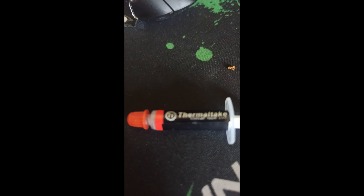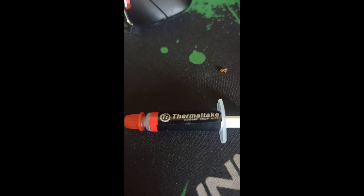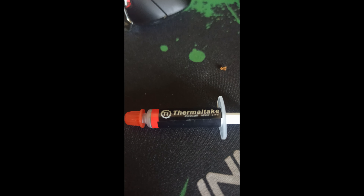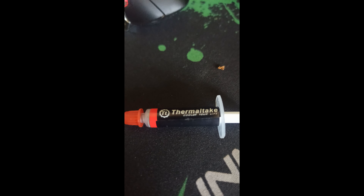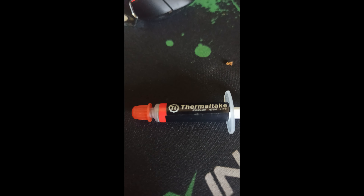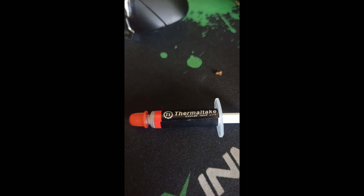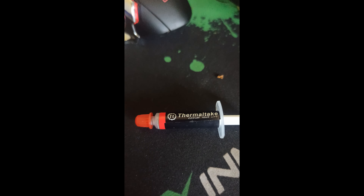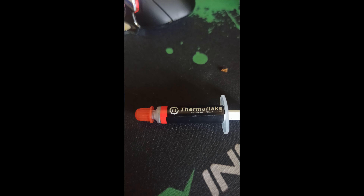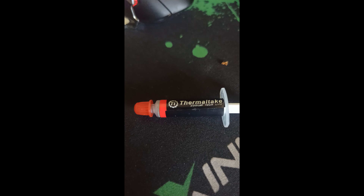Alright guys, I thought I'd do a very quick review on this. It's a great thermal compound — I cannot fault it in any way so far. That's it for today guys, I hope you enjoyed it. If you have any questions, feel free to put them in the comment section below. And Fatty is out.